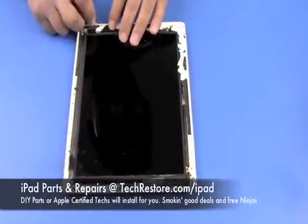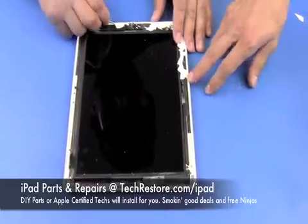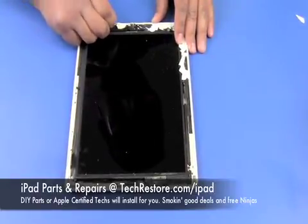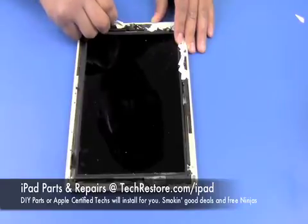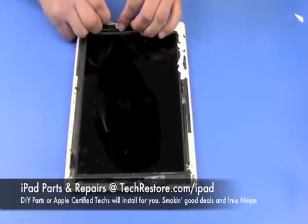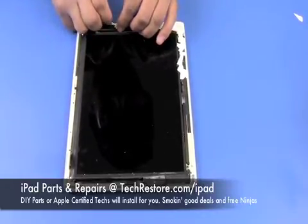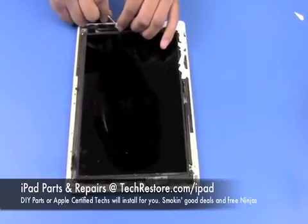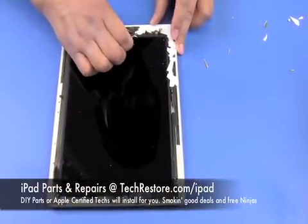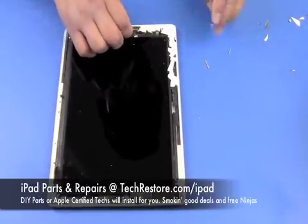After you remove the bulk of the digitizer there's still going to be a lot of pieces located on the outside. You're going to have to piece by piece with your jeweler's screwdriver take each little piece off one by one until you get the whole frame of the outside completely cleaned off of glass. Be sure you take your time — you don't want to slip with the screwdriver and scratch your LCD.